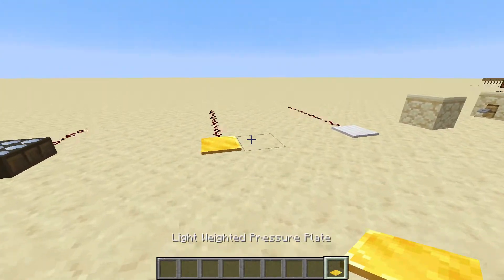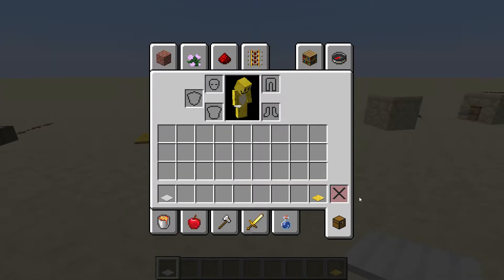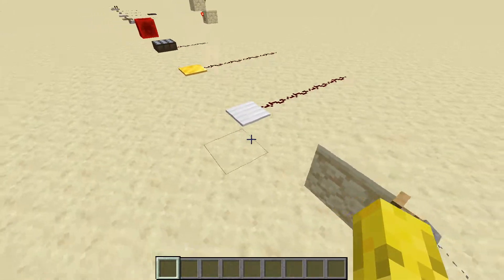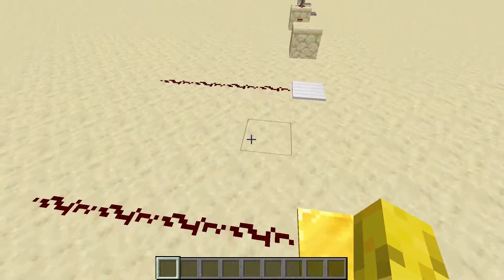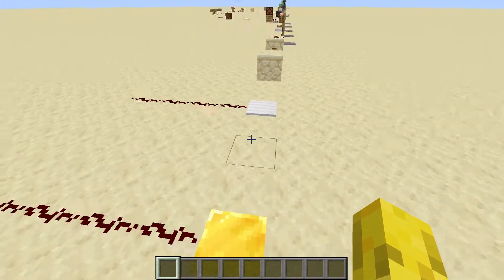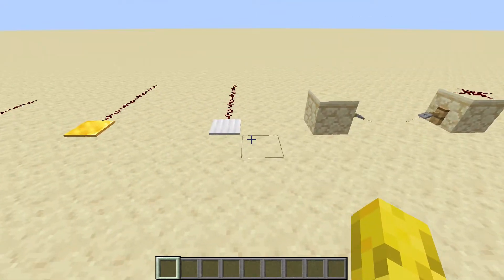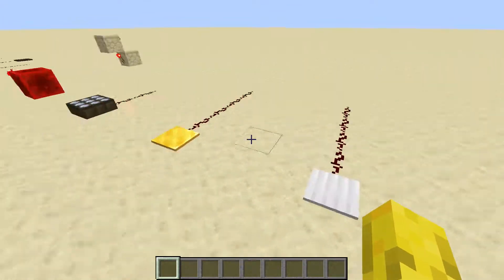Here's the lightweight pressure plate and the heavyweight pressure plate. These aren't very useful, really. How it works is if you put a certain amount of objects on them, they'll transmit a certain redstone signal compared to the amount of objects on there. They're not really too useful — there are better items out there which can do their job much better, like using hoppers. So I wouldn't advise using these.